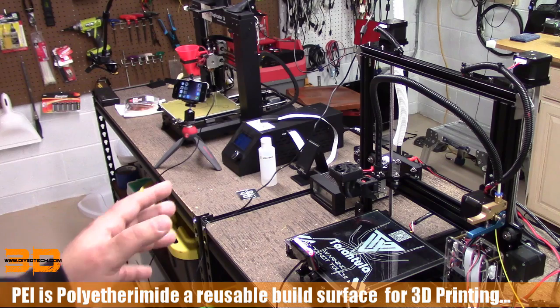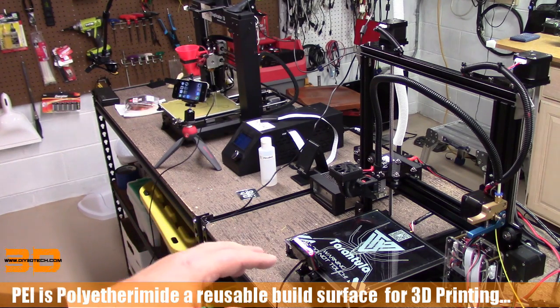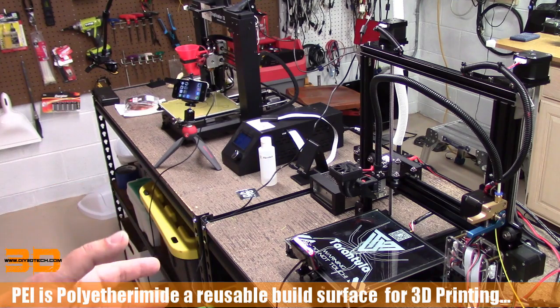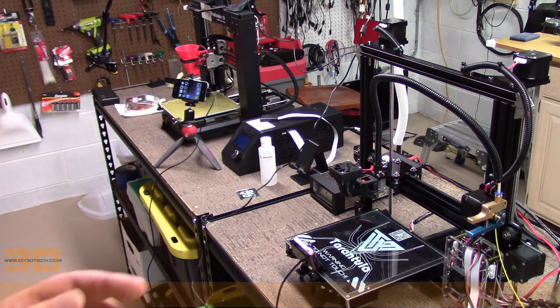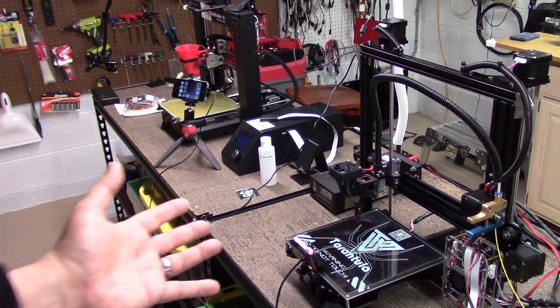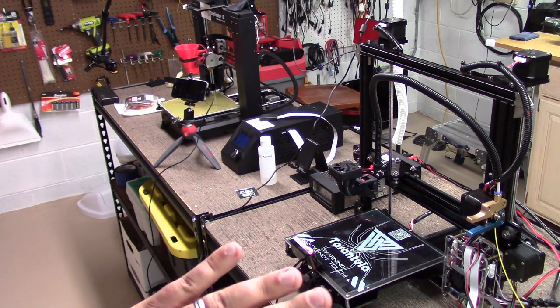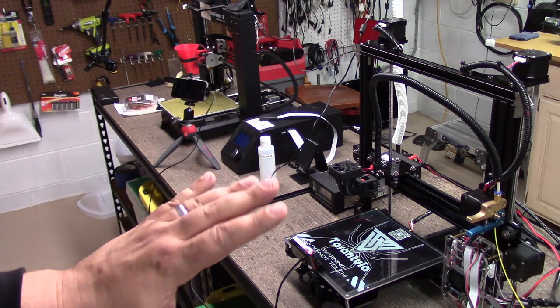Now, one of the big questions I've been getting a lot lately is about printing on glass. So what I'm going to share here might be a little bit controversial, but hey, it's worked for me, so I'm going to share it with you guys. I have switched over to all PEI, period.